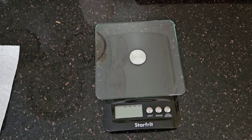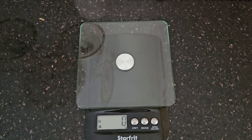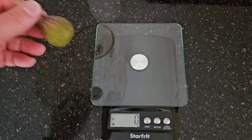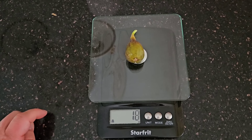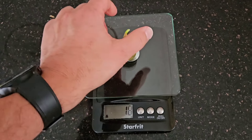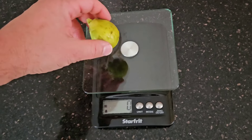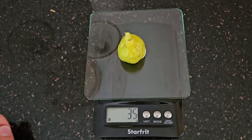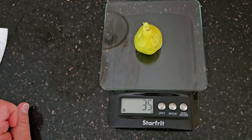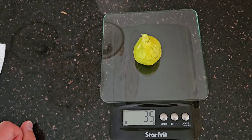Let's weigh these guys up and see what we get. We'll start off with the Improved Celeste, which is smaller — this one's only 18 grams. And then our Iranian Candy, which is 35 grams. I'm shocked; I thought it would be slightly heavier. Let's take a look inside these guys.